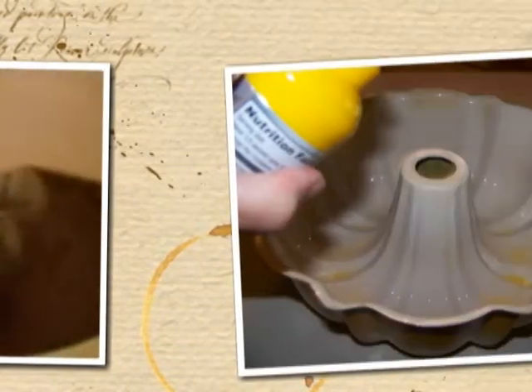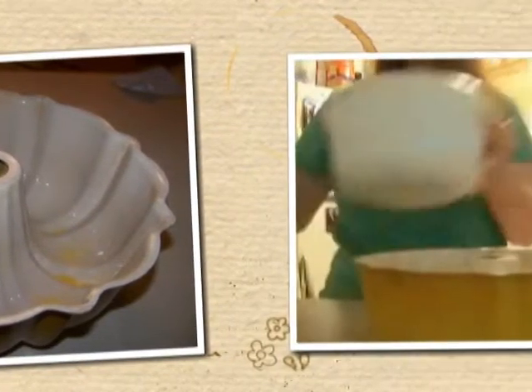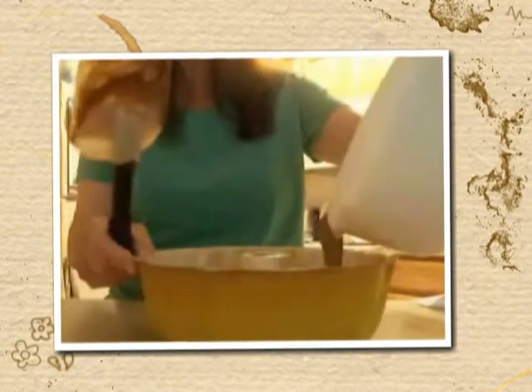You want to preheat your oven to about 350 degrees. Spray a medium-sized bundt pan with a non-stick spray, and then just pour your batter out into your bundt pan.